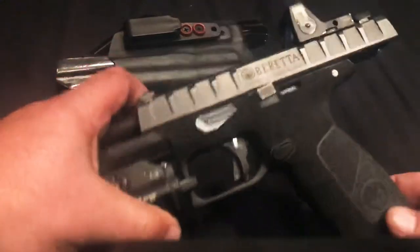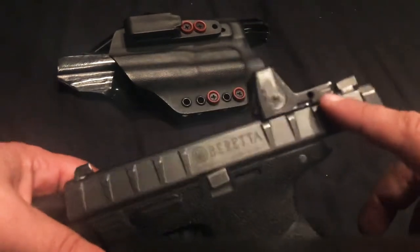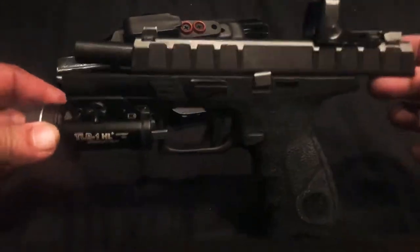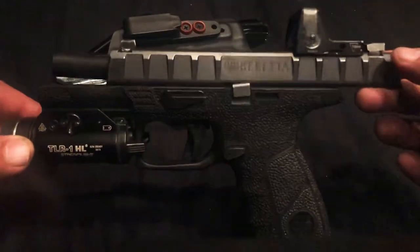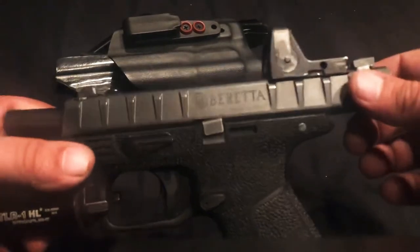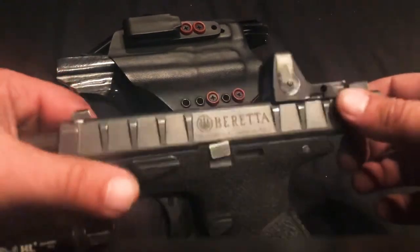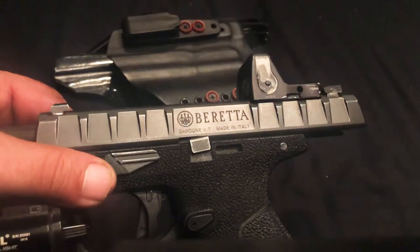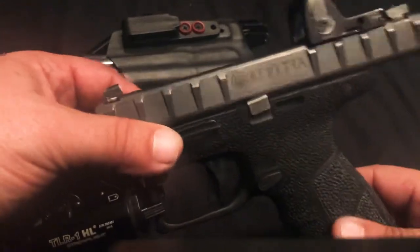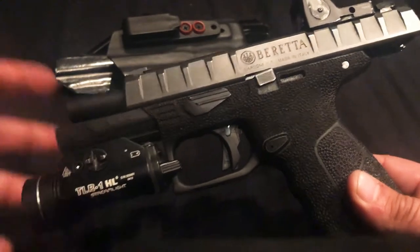Here it is guys — the APX Beretta with the RMR cut that was done by NC Engravers. If you guys are just watching this video and haven't seen my other videos, you can check them out. It was a project with multiple parts. If you have an APX Beretta and you want to get your slide cut, check out NC Engravers — North Carolina Engravers. They will cut your slide. There is some stuff you have to do on your part, so watch my previous videos, search Darkel Smith, and you'll get to see the whole process.